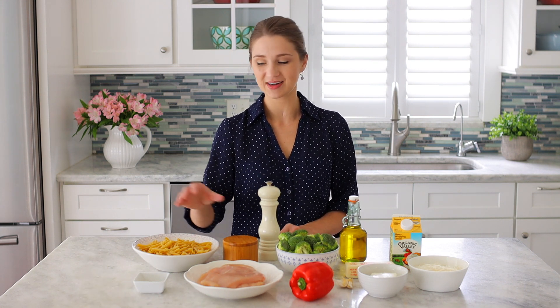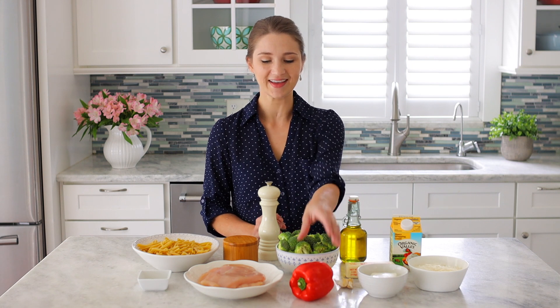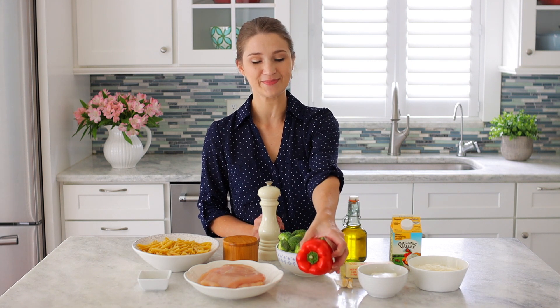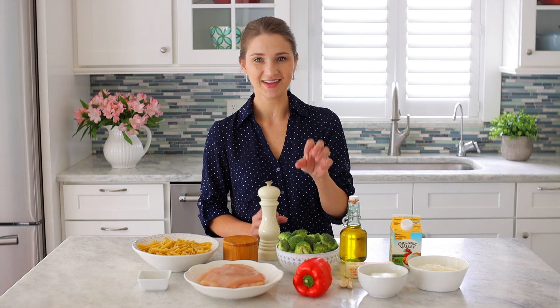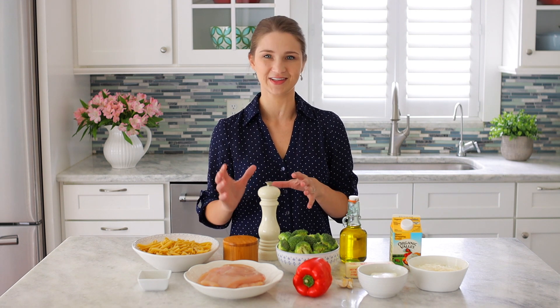Any kind of chicken will work in this recipe, and we're going to season it with some dry herbs and spices, salt and pepper. For the vegetables, I'm using broccoli and this beautiful red bell pepper — sweet. They add some color to this dish, and I think they all pair really well together.